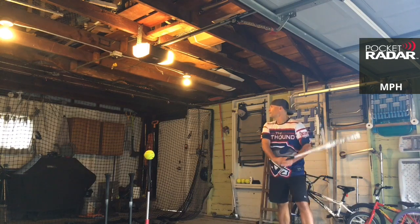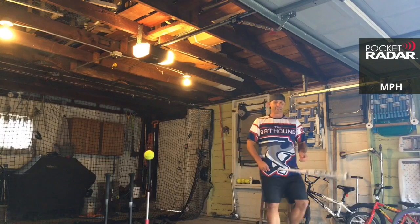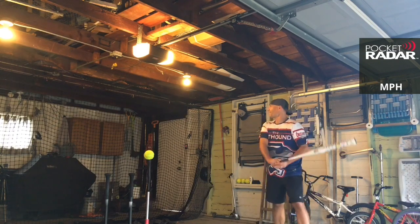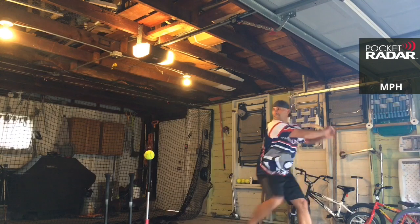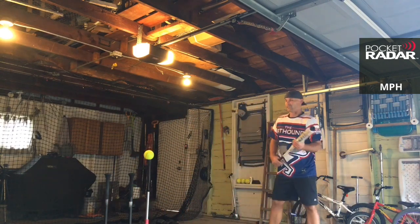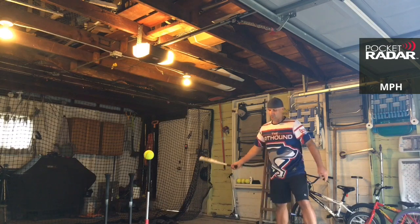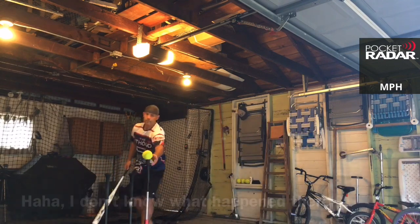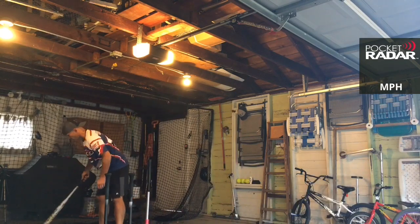That was not good — it didn't even make it to the net, didn't even register. The bat pup is looking at me like, 'What was that?' Come on, Drop Bombs on Cancer, let's go! 91 miles per hour. 95 miles per hour. The Sinister is a 25-ounce mid-load one-piece bat. This one scales at 25.7 on the scale; my gamer Sinister right now is at 25.5, so this is 0.2 ounces heavier. It's doing really well. 96 miles per hour, there you go!